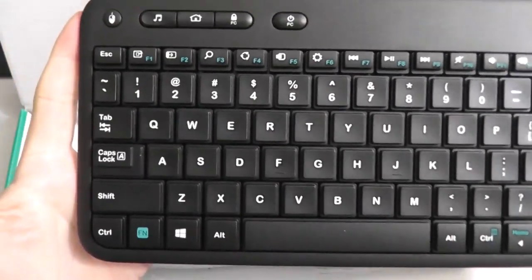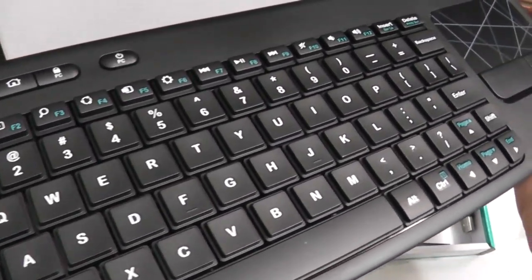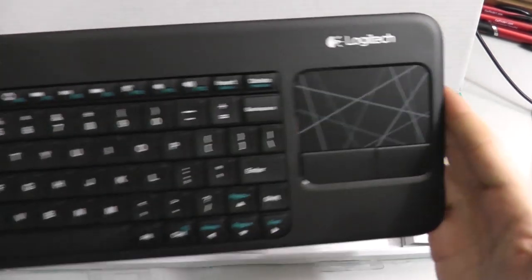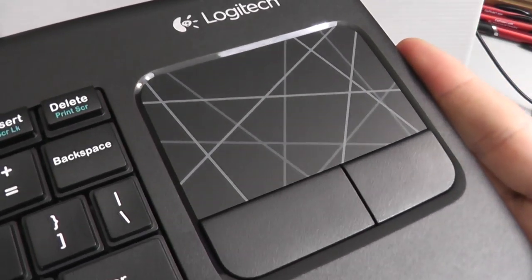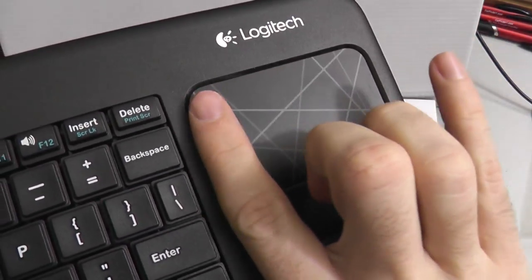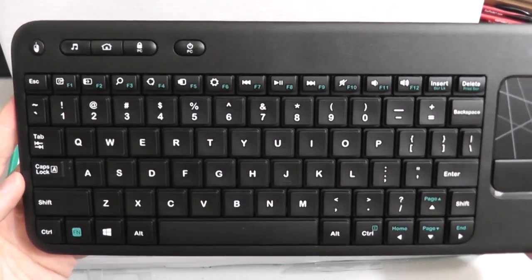Here's the keyboard. It's really easy to read the keys — the keys are a reasonable size and the letters are easy to see on them. The touchpad is on the right side, as you can see. It has the standard two-button PC touchpad.